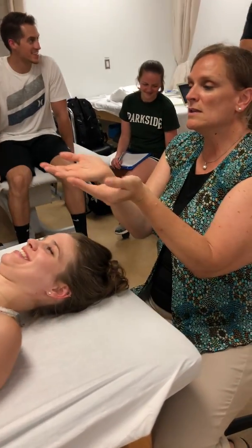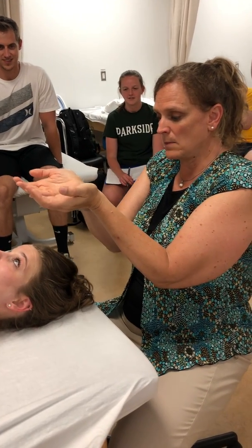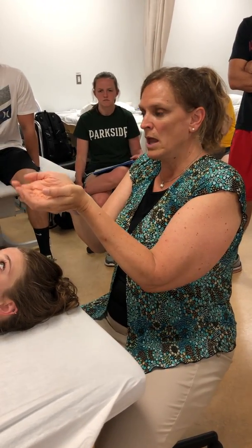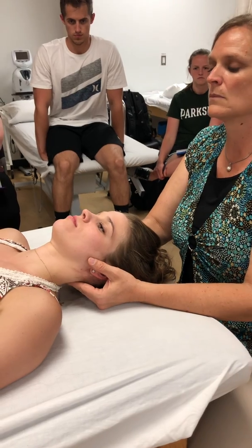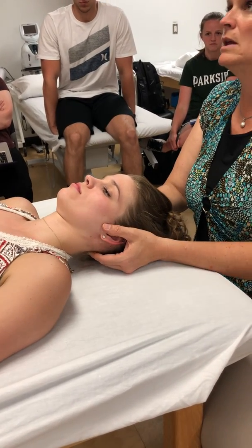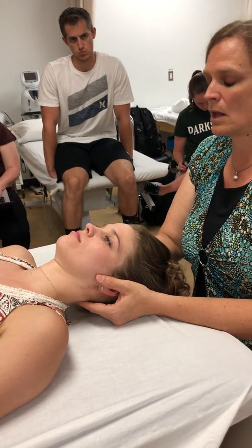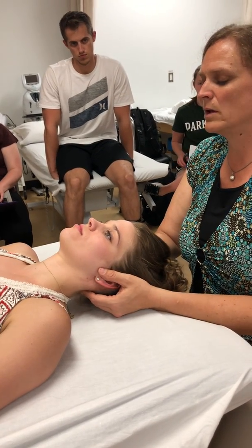Right now we're palpating spinous processes. I'm going to make a teeter-totter with my hands, come in from the side and put my fingers together. I'm going to go up against the spinous process and then down, then up against the next one and down. I'm really feeling for movement of the spinous process. I'm actually right on the arch on either side — kind of pinching the spinous process. My hands are on either side, and I'm feeling for any restriction into flexion and extension.